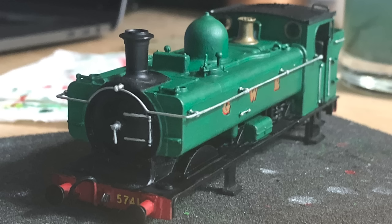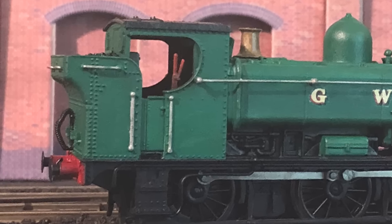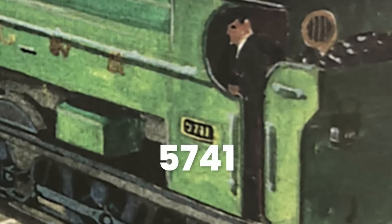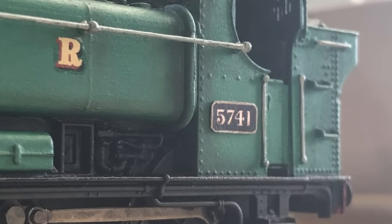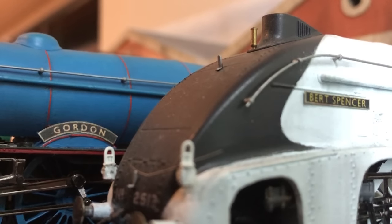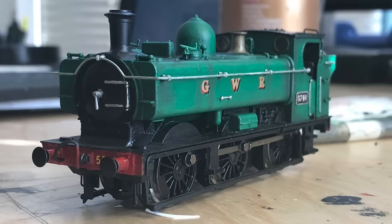Lettering was the next step. The GWR and number transfers are gold waterslide ones from Model Master. The last thing was the number plate on the cab sides — Duck's number plate in the books is real: 5741. An actual pannier wore this in real life. Until I could get something more realistic looking, I opted to print out the number on card, similar to what I used before for Gordon and Spencer's nail plates. Some real coal in the bunker and some light weathering, and Duck was complete.